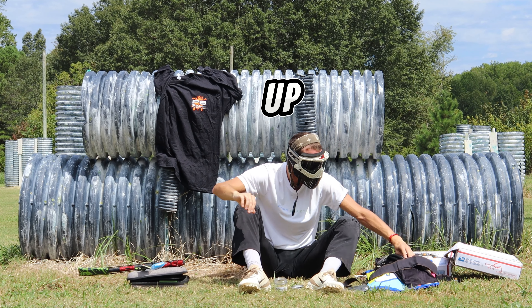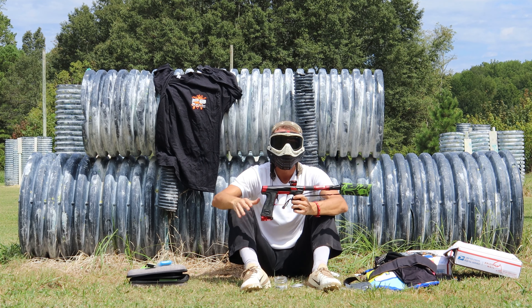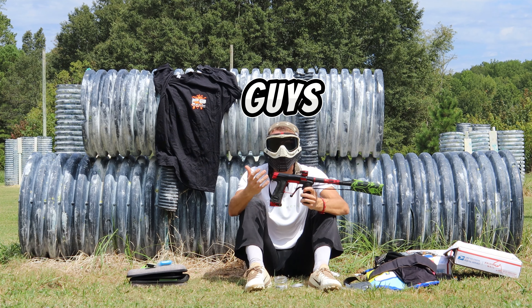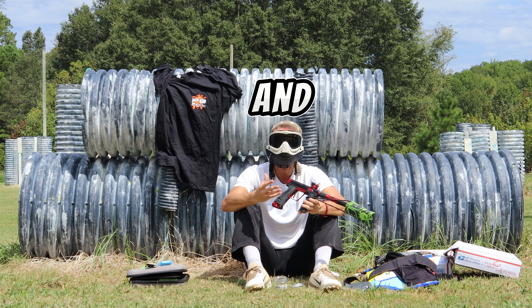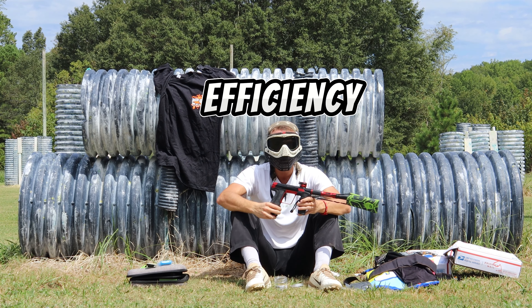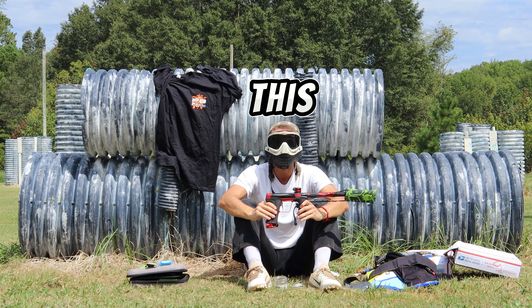That's going to wrap that part up. What we're going to do now is get this aired up, get a hopper on it, get some paint, and do a shooting test. I'll let you guys know my first thoughts on how it shoots, how accurate it is, and air efficiency is an important thing. I'll be back in just a moment and we'll get this going.